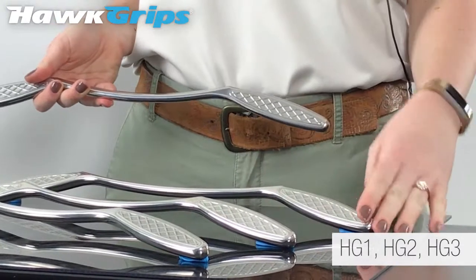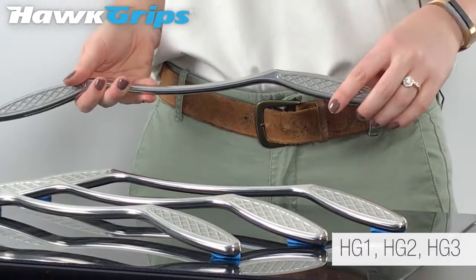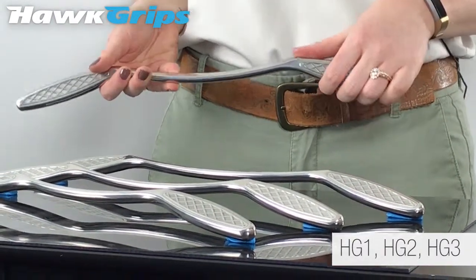Hawkgrips has three different size handlebars, with the middle size definitely being our favorite and featured in our gold set. All three handlebars come in our platinum set.